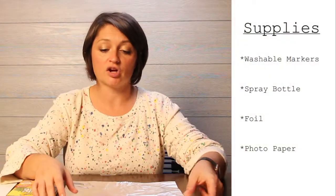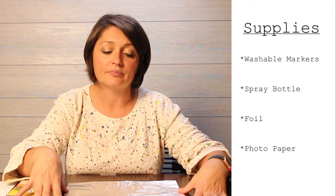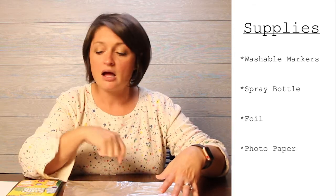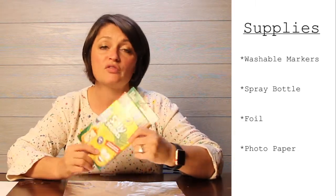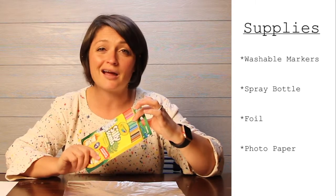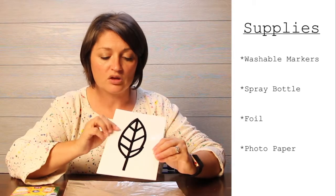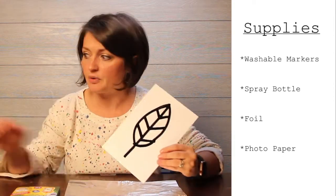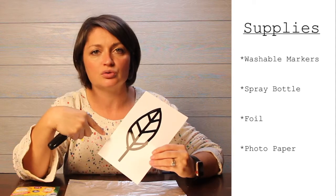Let me tell you what supplies you're going to need. You're going to need one sheet of the foil — get it out, unfold it, and lay it out flat on the table in front of you. If you ever need to pause for setup, just press pause on the video and push play again when you're ready. You'll also need your set of markers — these are just Crayola washable markers, so if you don't have our art kit you can use any washable marker. You're going to need a spray bottle, and then your leaf print, which is just a piece of photo paper with a fat Sharpie marker leaf drawn on it.